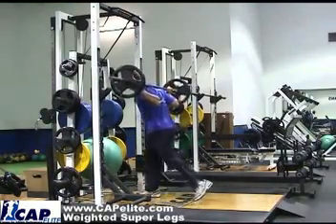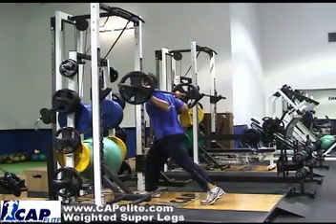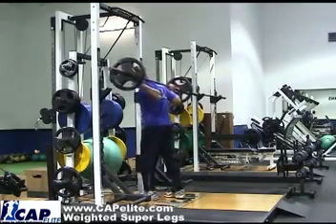You then move into a one-legged squat — get a nice split. Weight on your front heel, just drop your butt down and come right back up. Switch your legs.